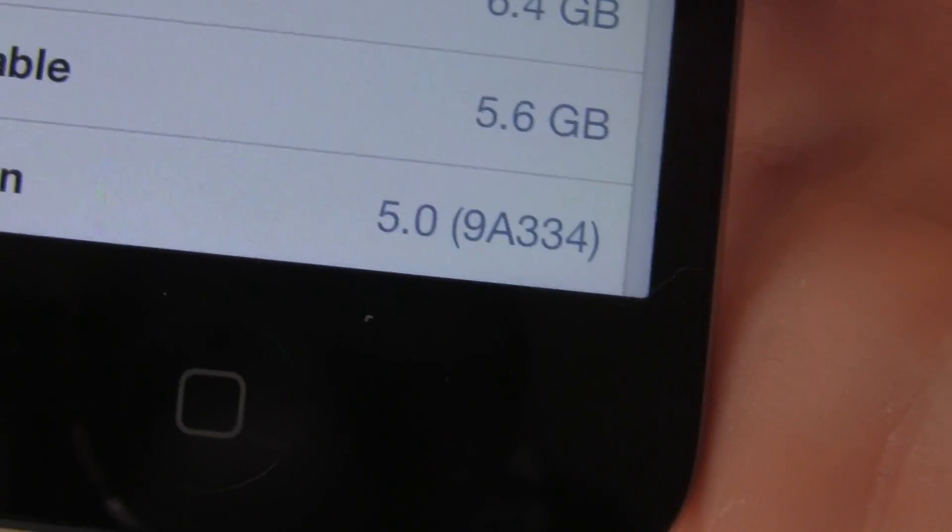I have an iPod Touch 4th generation here, jailbroken on iOS 5. I'm going to go inside the Settings app — General, About — and as you can see, the version says 5.0.